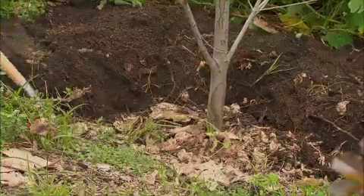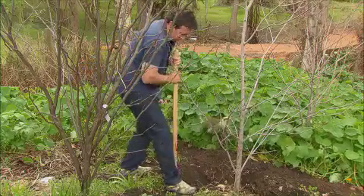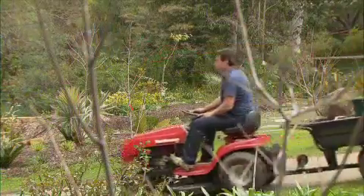One thing to remember is the damage to root systems when removing trees — you've got to try to minimise it. You'll get away with a lot more with deciduous trees than evergreens, but the less damage, the better.